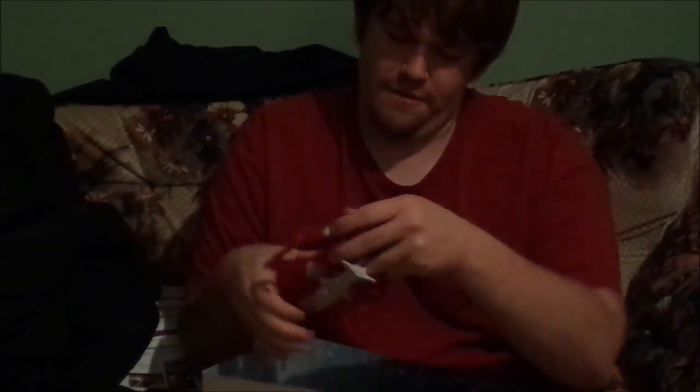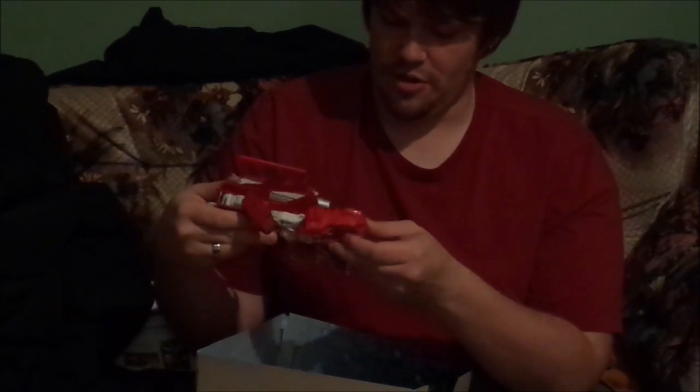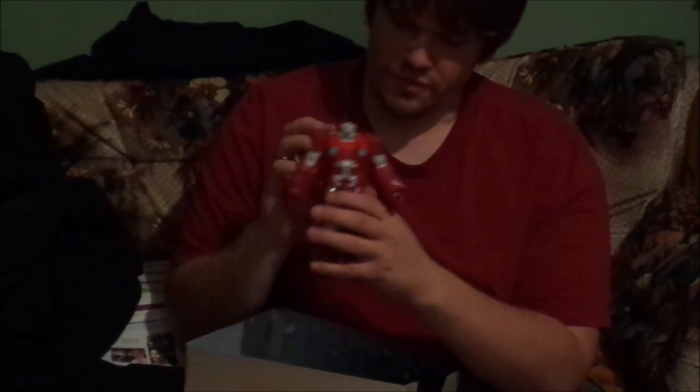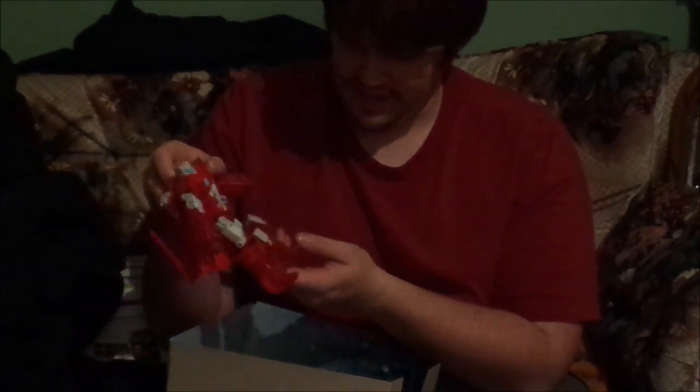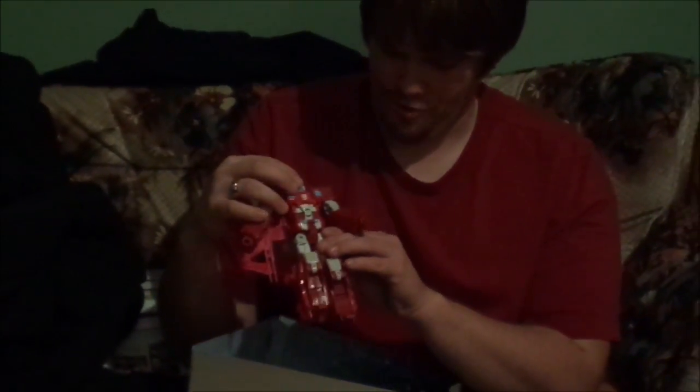Everything on him just sort of feels the appropriate tightness. He's got most of the standard points you'd expect for a Transformer, other than the waist — his design pretty much prevents it. Not a whole lot to talk about on him really. We've got sort of a two-tone red going on here; one is a bit closer to burgundy, obviously not quite original toy accurate. I'm personally okay with the two-tone red — red's kind of my favorite color.